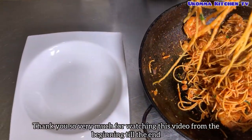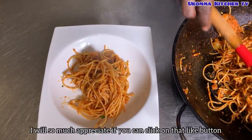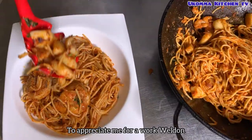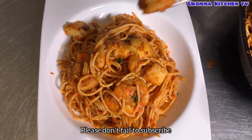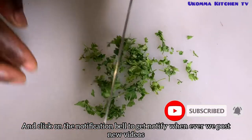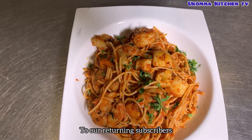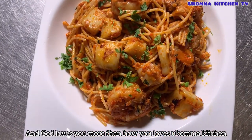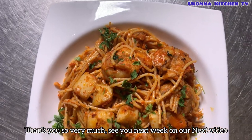Thank you so very much for watching this video from the beginning to the end. I would so much appreciate if you can click on that like button to appreciate me for a work well done. If you are new to this channel, please don't fail to subscribe and click on the notification bell to get notified whenever we post new videos. To our returning subscribers, may God bless you. Thank you so very much — see you next week on our next video.